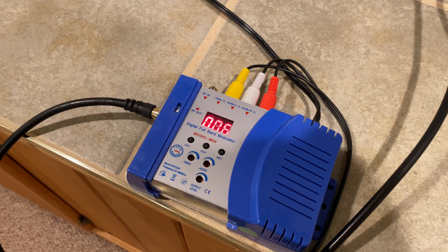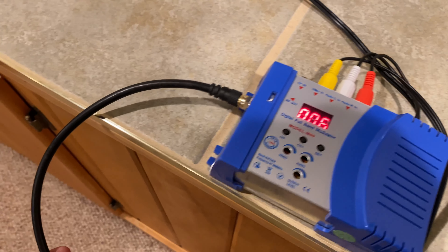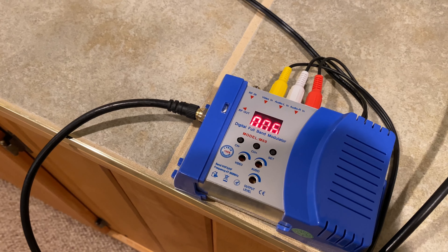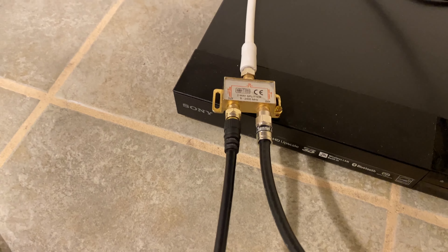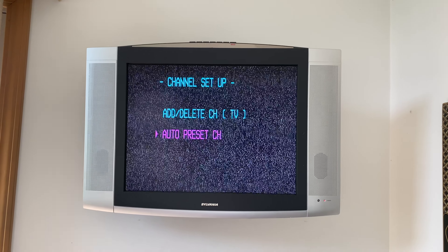I have this modulator set up to send out a signal on RF channel 6. So in this coaxial cable right now is a real NTSC signal being sent out on RF channel 6, which I then have plugged into the splitter — and this splitter is, of course, connected to the rest of the house. I'm now going to do an auto scan on the TV.